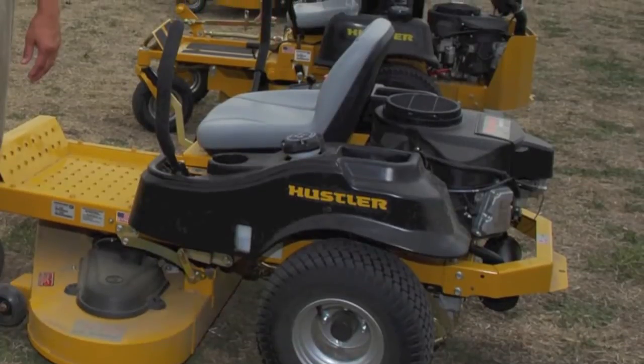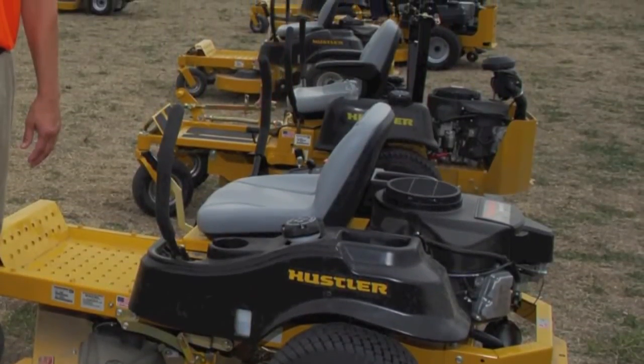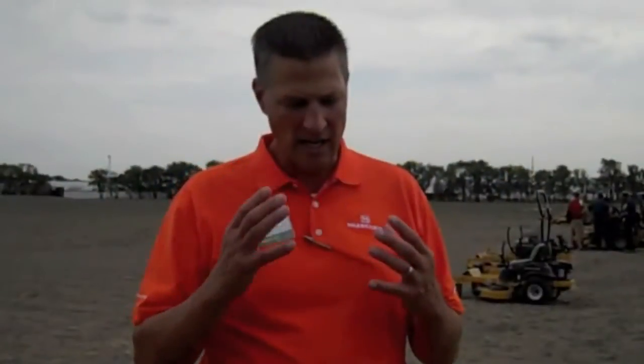Zero-turn mowers under $3,000 — there's a ton of them sold in this market. What we did with the Raptor was try to combine the Hustler design, what we stand for at Hustler as far as building a good quality, well-designed zero-turn, and get a machine for the dealer that's under that $3,000 mark but is still a high-quality zero-turn mower.